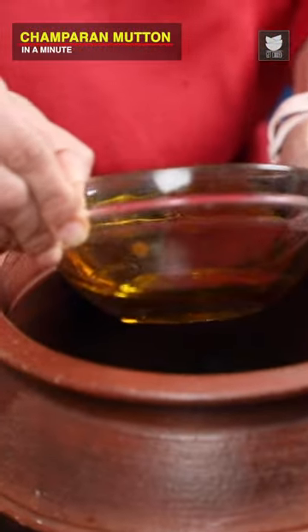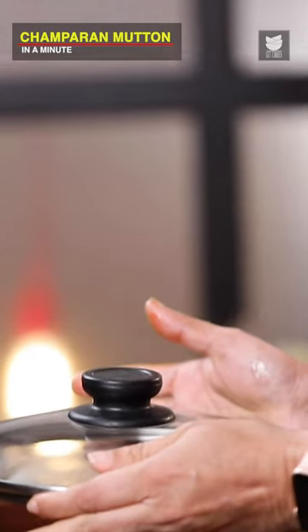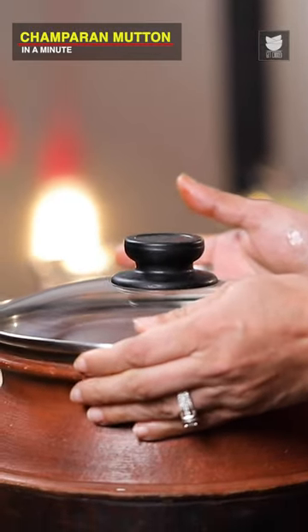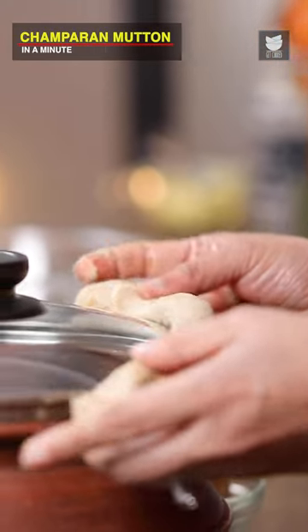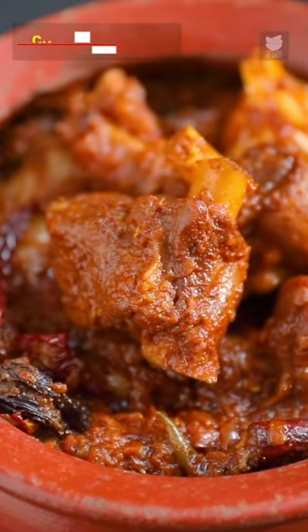Now we're going to cook this meat in a clay pot. Here I'm using a lid which already has a hole, so that the extra steam goes out. And now I'm going to seal it with Dough. The Ahuna Mutton is ready to be served.